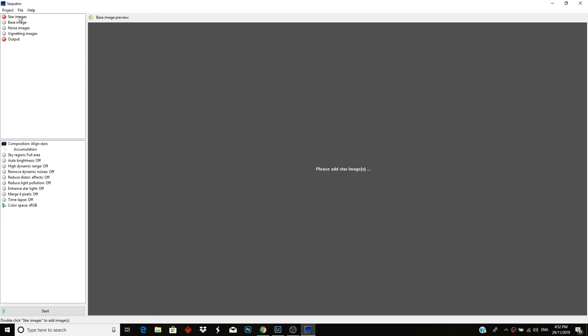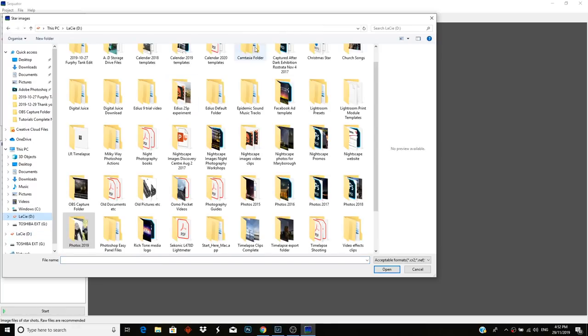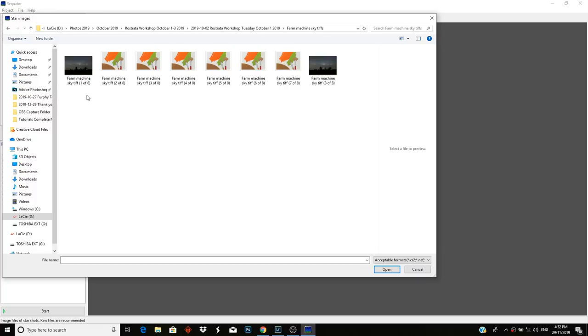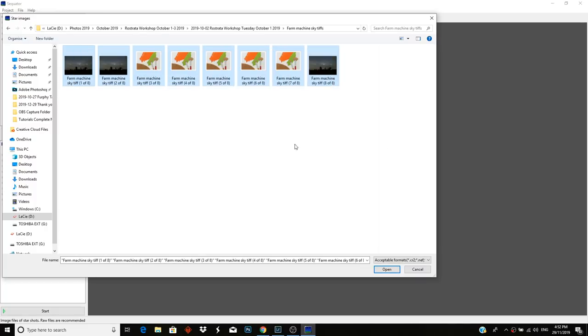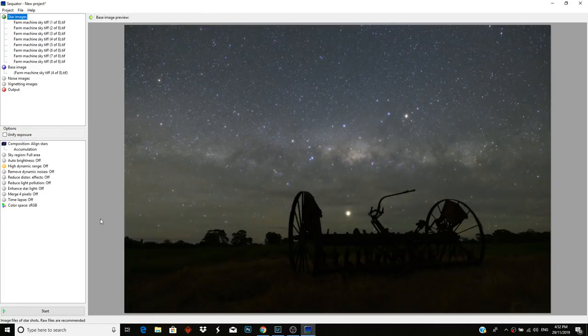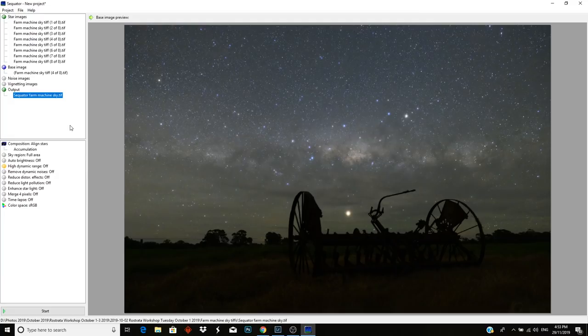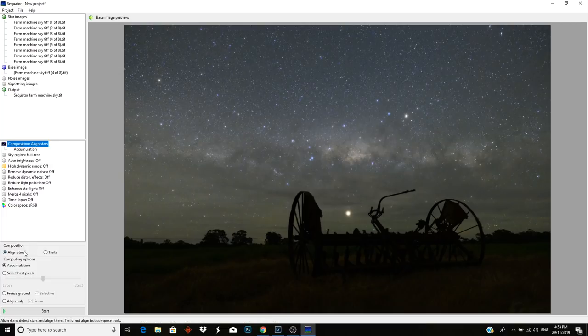Now we are in Sequator. I'll go to the top where it says star images, double click, and navigate to the folder where I've saved the TIFF files — Farm Machine Sky. There we have our eight TIFF files exported from Lightroom. Next step is to set the output destination — Sequator Farm Machine Sky. Then down at the bottom: composition, align stars. I want to align stars, select the best pixels, and drag that right across. Freeze ground is really important — and selective, which helps if an aeroplane flies through.